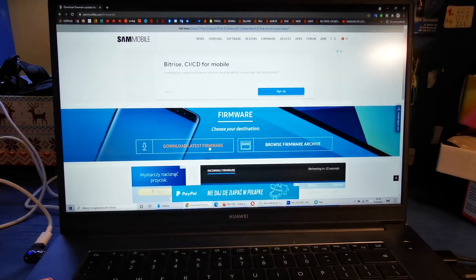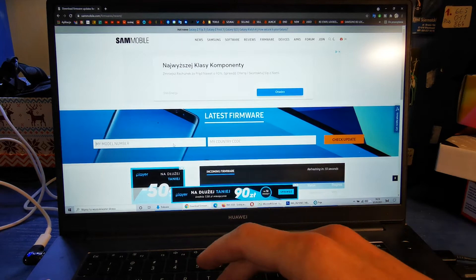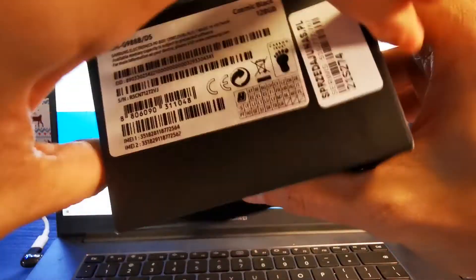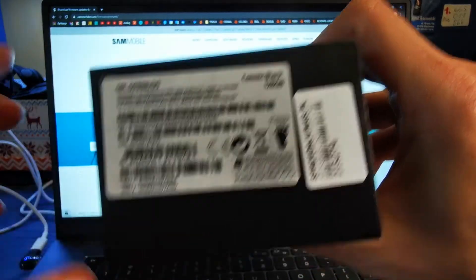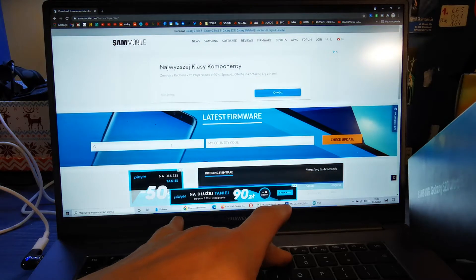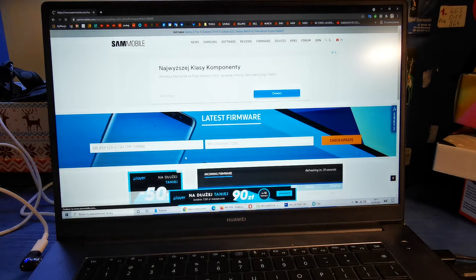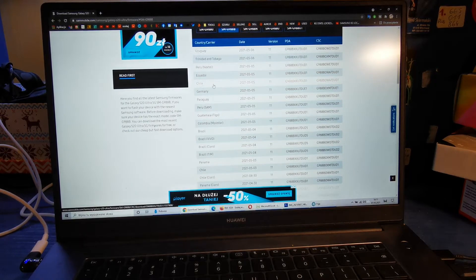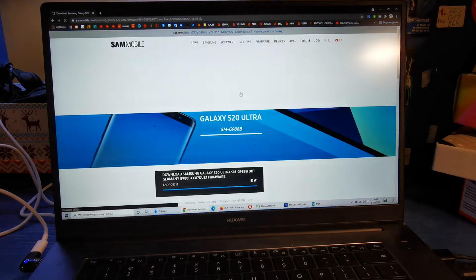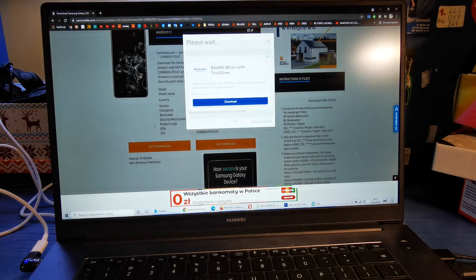Then download the latest firmware. Write the model of your phone — the model should be right on your box. So it's G988B. Choose it, then choose the country which you want to download from, for example Germany. And click wait and download.